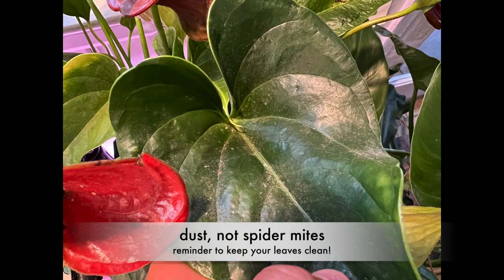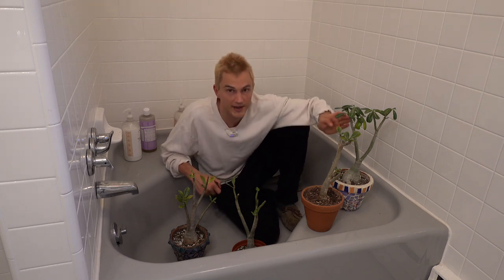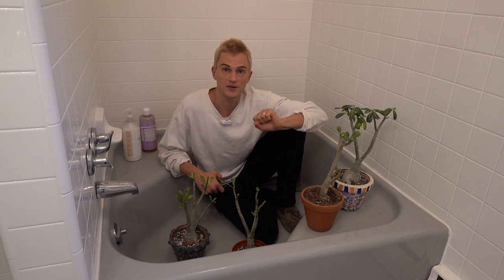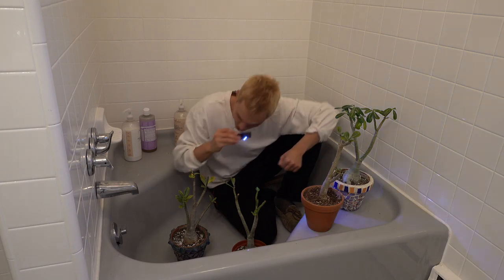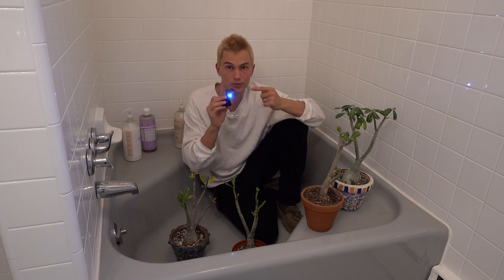Before we get into treating spider mites, it should be noted that many times in our quest to become the best houseplant parents possible, dust is actually mistaken as spider mites. To keep that from happening, we have to be routinely checking in on our plants. I like to give a good look at each plant pretty much once a week. If I notice some irregular yellowing, I pop out my magnifying glass and take a deeper look at the individual leaves to see if there's any activity. If you care to be a good plant parent, pick one of these up — they're about $10 and I'll put a link in the description below.